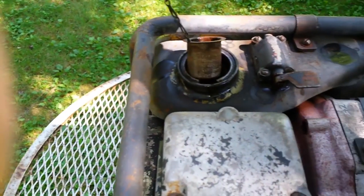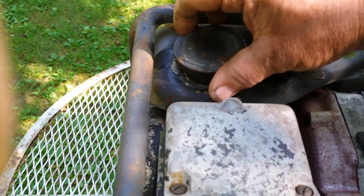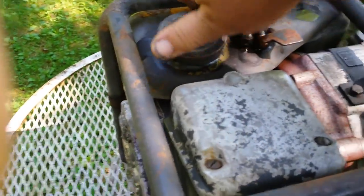But I tell you what, this thing is made to run in extreme conditions. The tank needs a good cleaning.